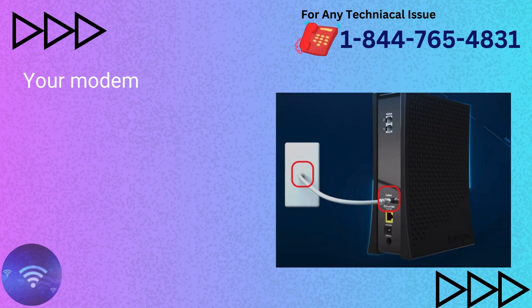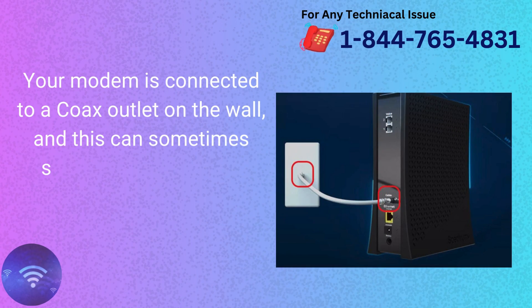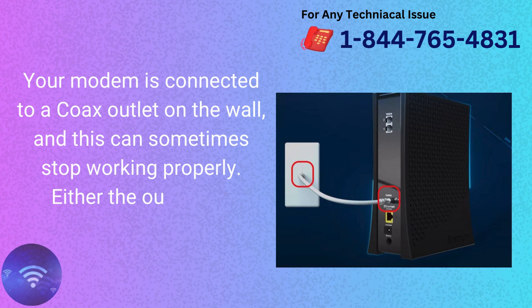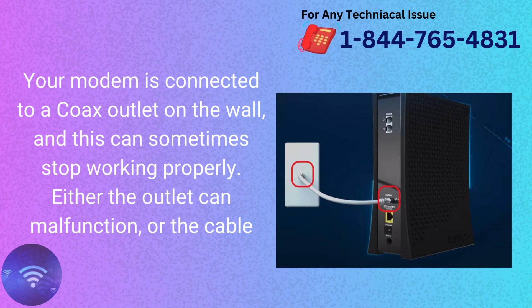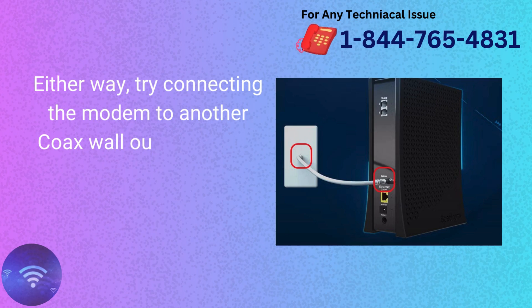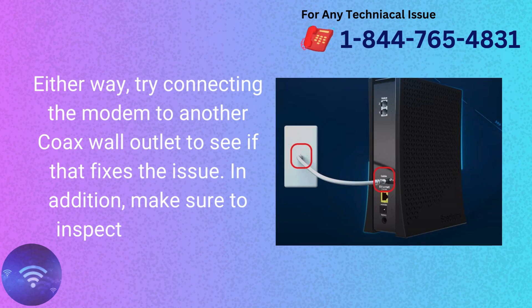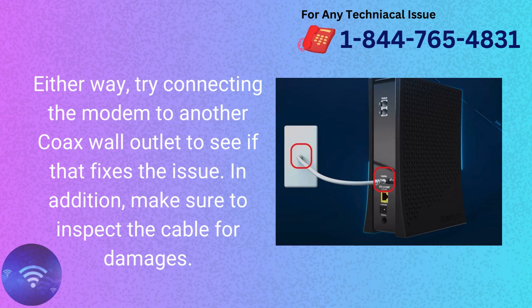Use another COX outlet. Your modem is connected to a COX outlet on the wall, and this can sometimes stop working properly. Either the outlet can malfunction, or the cable can get damaged. Try connecting the modem to another COX wall outlet to see if that fixes the issue. In addition, make sure to inspect the cable for damages.